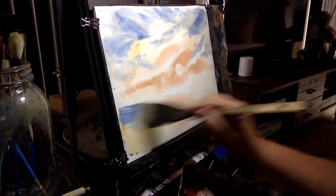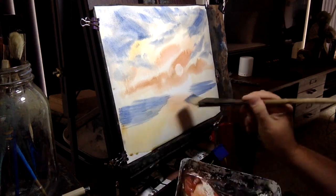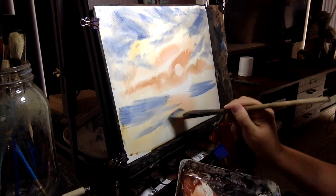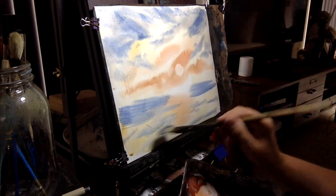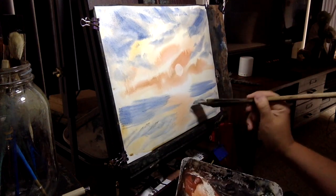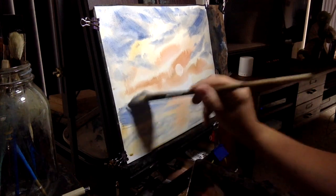Now back to our little water area here — I wanted to do that before it dries. We'll get some of the blue in for the water. We want the colors that we have in our sky to be represented down in the water. We've got some nice warm colors going on here.